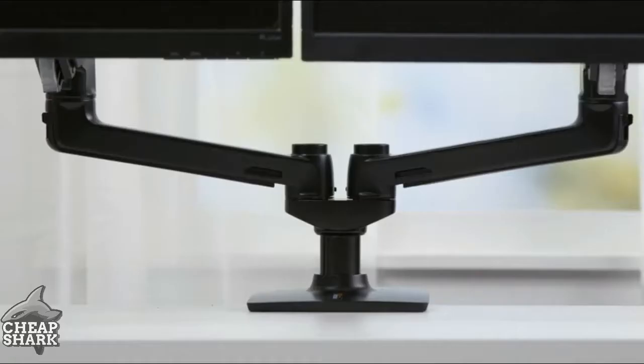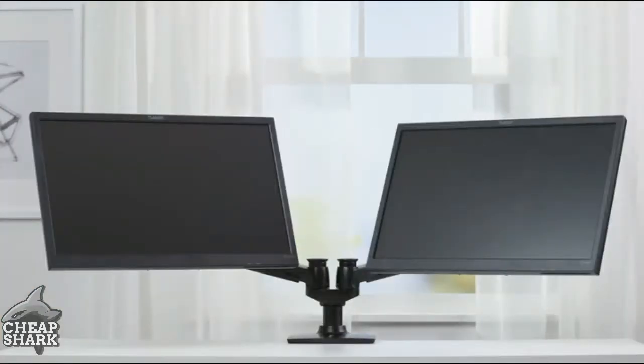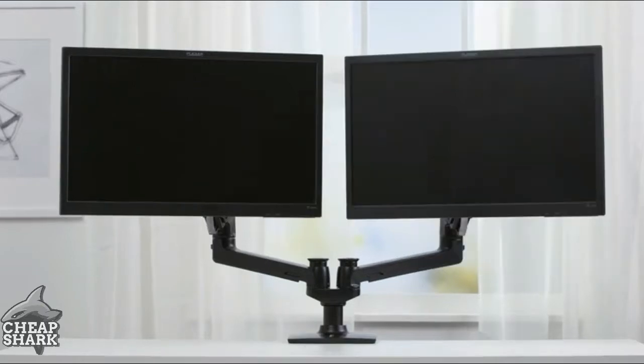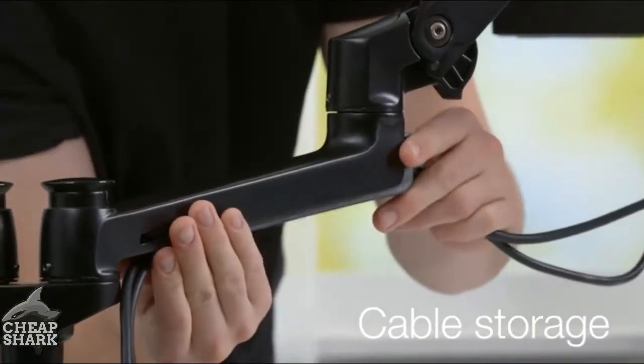Your dual side-by-side monitor supports from 5 to 20 pounds on each side. From height adjustment and extension retraction to display tilt and integrated landscape to portrait mode, you can easily rotate each monitor to accommodate the way you need to function for different projects. The dual monitor arms also have a spot to neatly store your cables.